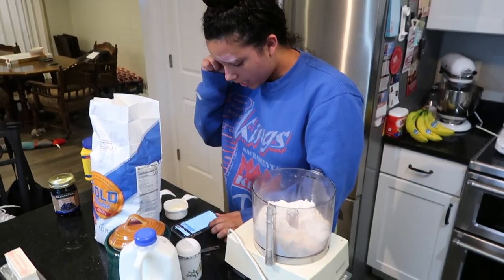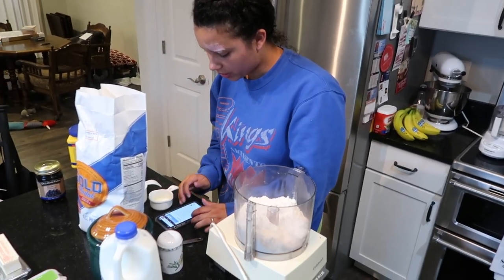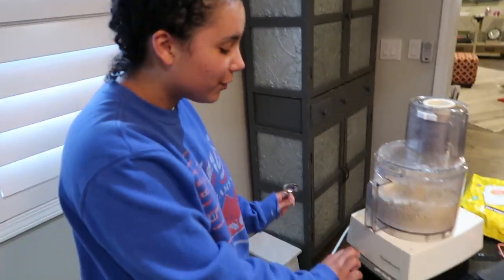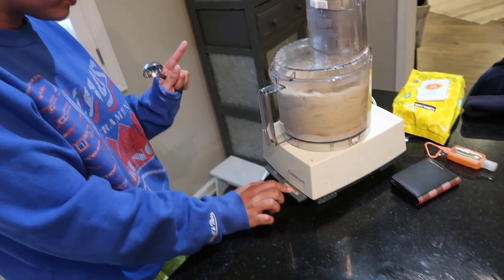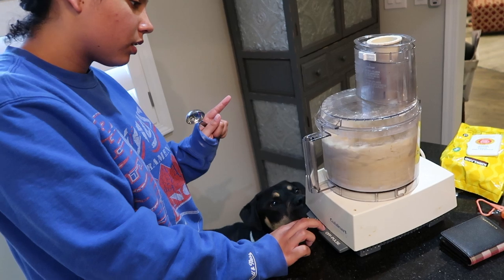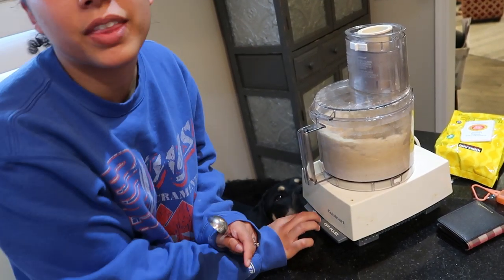It says to add the butter and shortening and pulse until the mixture resembles a coarse meal. We figured it out, so now we're pulsing. I'm supposed to pulse it until it looks like cornmeal, which I don't really know what that looks like.